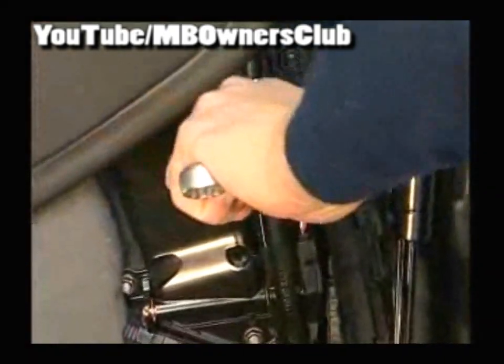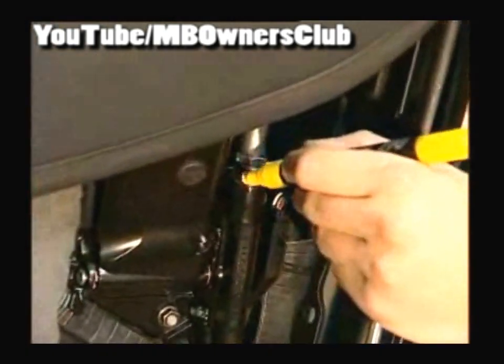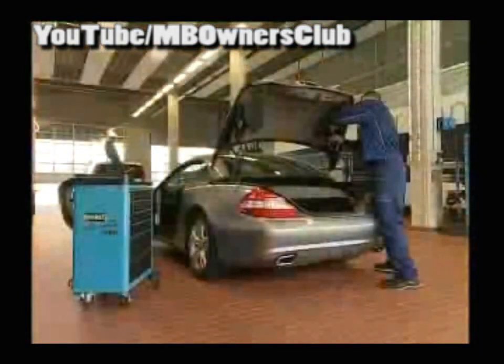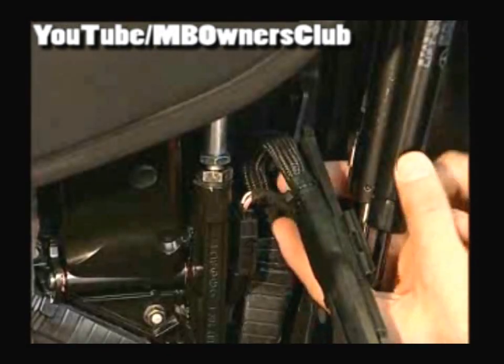First loosen the lock nut of the bowden cable of the side flap drive. Turn the nut three times anti-clockwise. Use a grease pencil and set your starting point, especially as the screw is difficult to access and it's not possible to turn in one movement. Turn the nut until you see the mark for the third time. The tension in the side flap is now released.